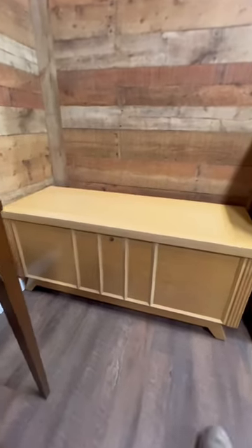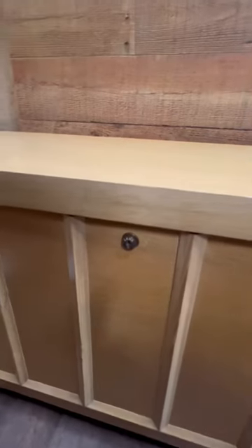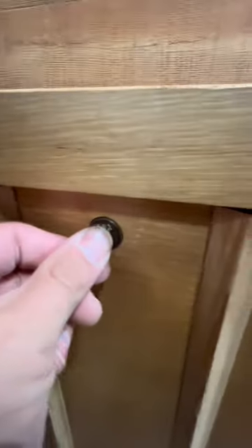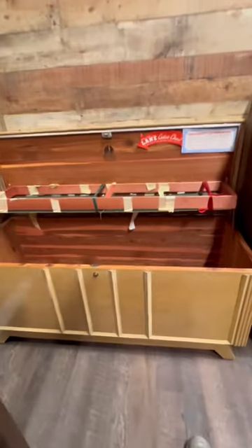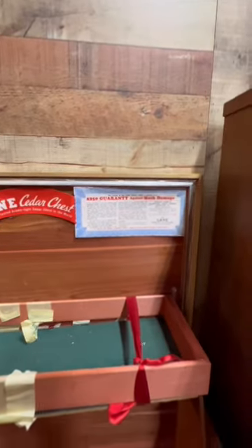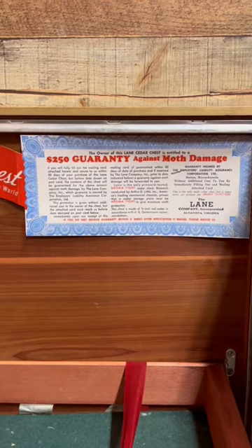A lot of people don't know when they try to open these older cedar chests — you go to lift it up and it doesn't open. But on them they have this button keyhole right here, and what most people don't know is that you actually have to press it in. If you press it in, it pops the locks and it opens up. All these Lane chests used to come with a $250 guarantee against any moth damage.